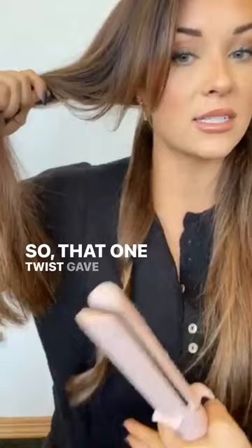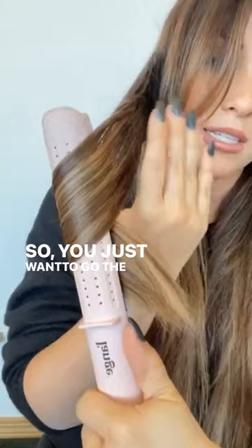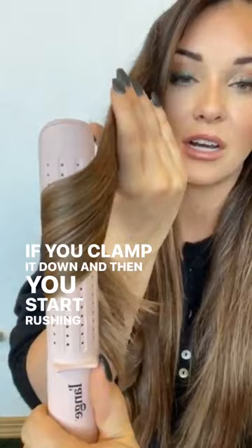Twist this one time and then keep a nice steady, even, consistent pressure. You want to go the same speed all the way to the ends. If you clamp it down and then start rushing or try to go super fast, you're going to have really uneven curls.